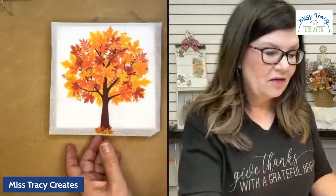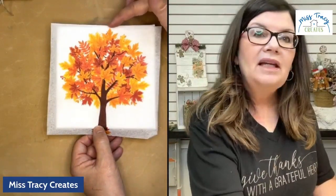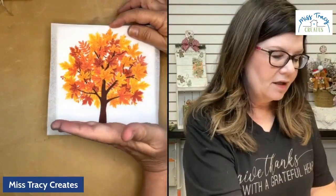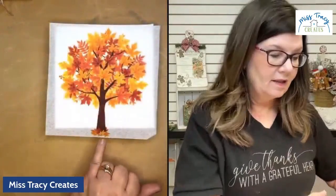There are these little bitty leaves at the very bottom of this canvas, but we're not going to worry about them — we're actually going to wind up sanding those off. When we put the napkin down, I want this very top leaf to be right at the tip edge. I would rather have all of the tree than this little bit of leaves at the bottom.